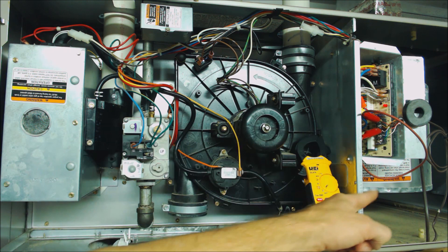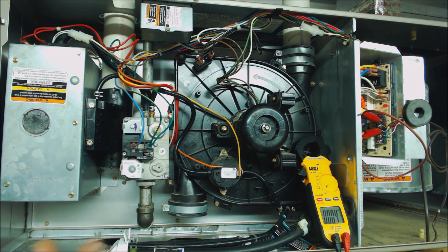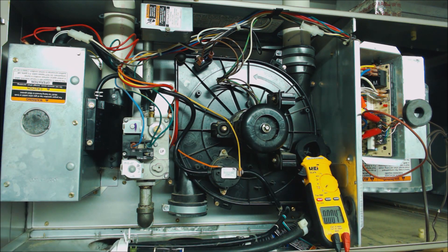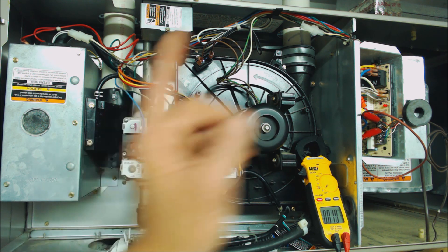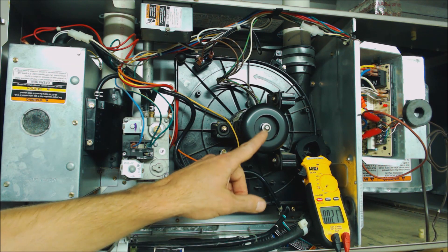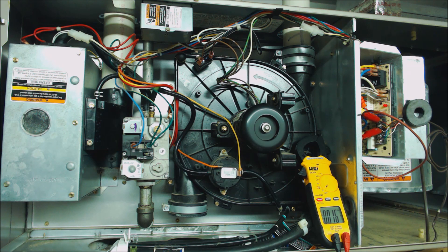All right, there it goes. The blower motor is going to go ahead and cool down the heat exchanger. I'm going to fast forward through this — it should be right around 60 to 90 seconds that the blower motor is cooling the heat exchanger. Now the blower motor has turned off and the inducer motor is running, which means there is a call for heat because this is the first thing that turns on in the sequence of operation for heat.